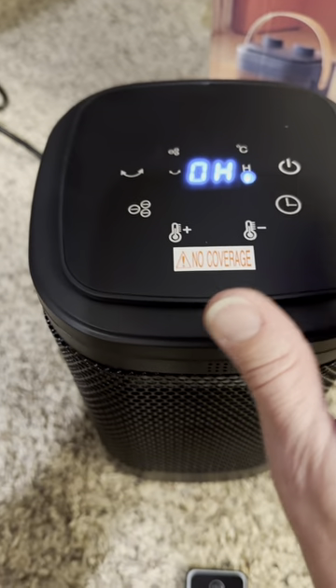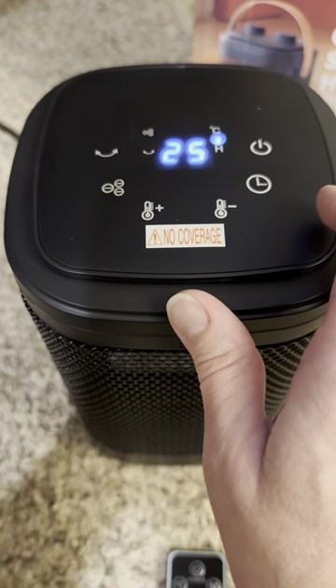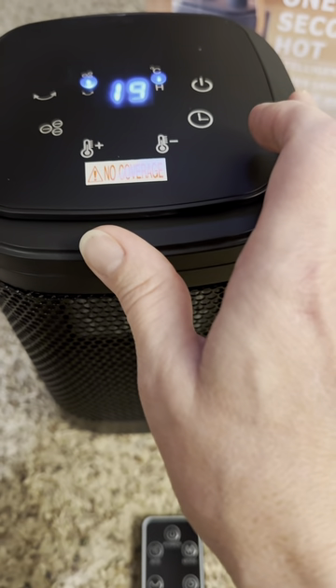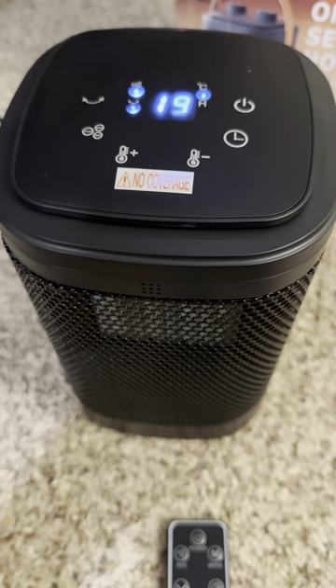There are a lot of functions to this. It does have a timer. You can control the temperature. Now keep in mind, this does show up in Celsius. For me, it's not a deal breaker, but you should know that up front.